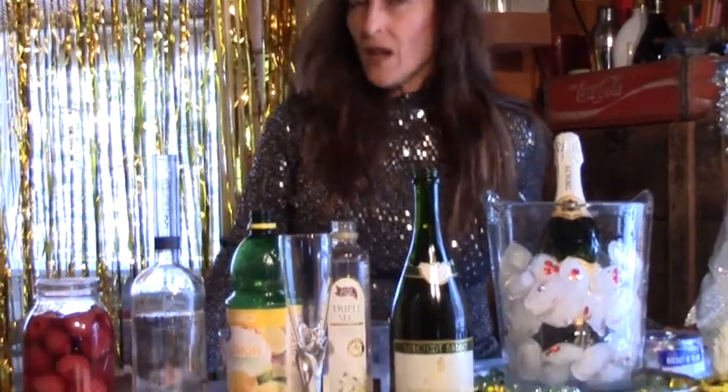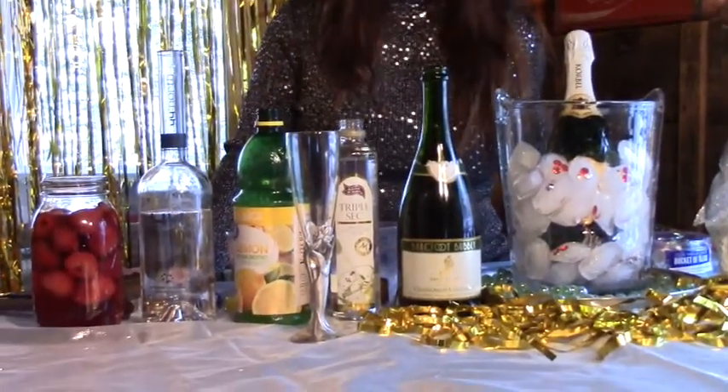Hi, I'm Suzy Homesteader of the Rockies, and welcome to the Suzy Homesteader channel. It's New Year's Eve, so we're going to make some fun champagne New Year's Eve cocktails for grown-ups, and I'm going to show you how to make a fun Pop Rocks non-alcoholic drink for kids.